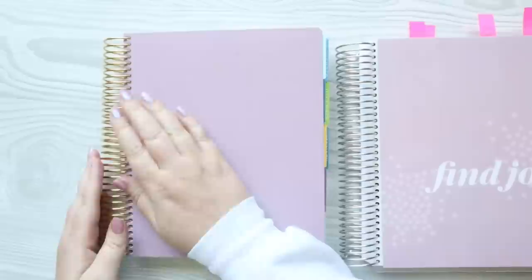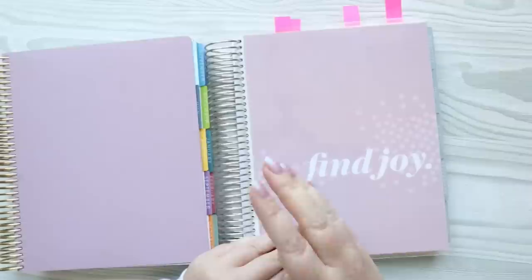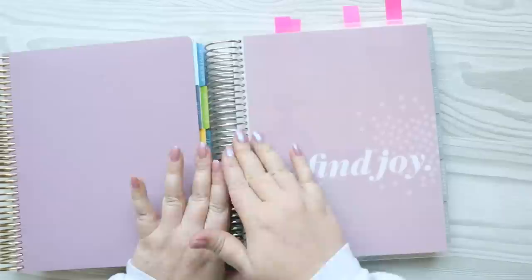I'm kind of sad about the gold coil because I decided to go with platinum this year. I just felt like I'm going to be using canvas and the platinum went better with the canvas tabs. I'm still regretting it a little bit, but I do have a daily duo — the A5 daily duo — and it has a gold coil, so maybe I'll be okay having two different coils.